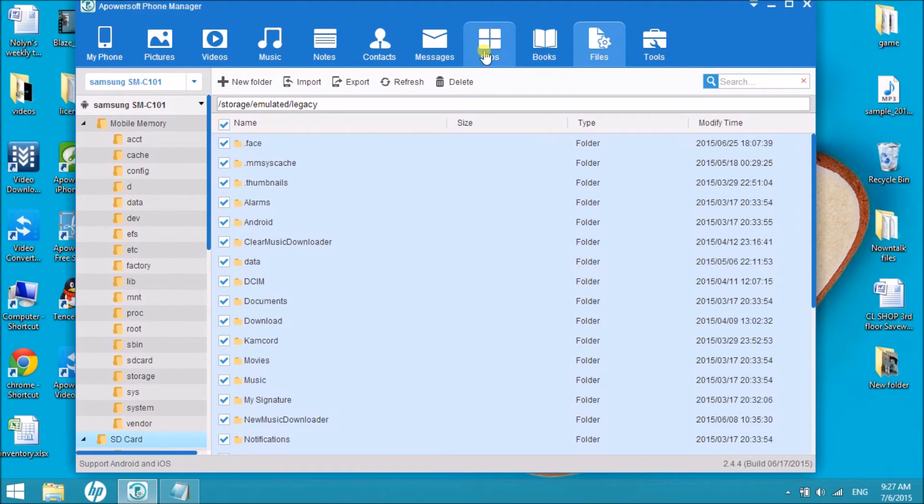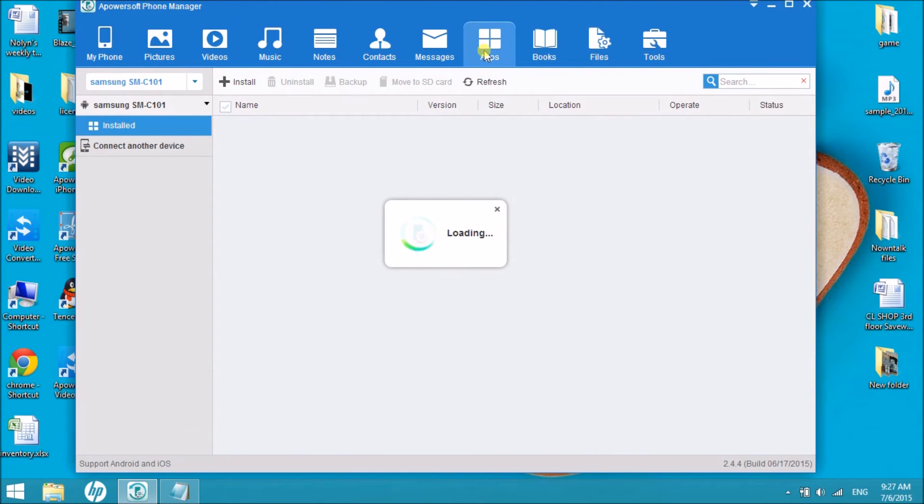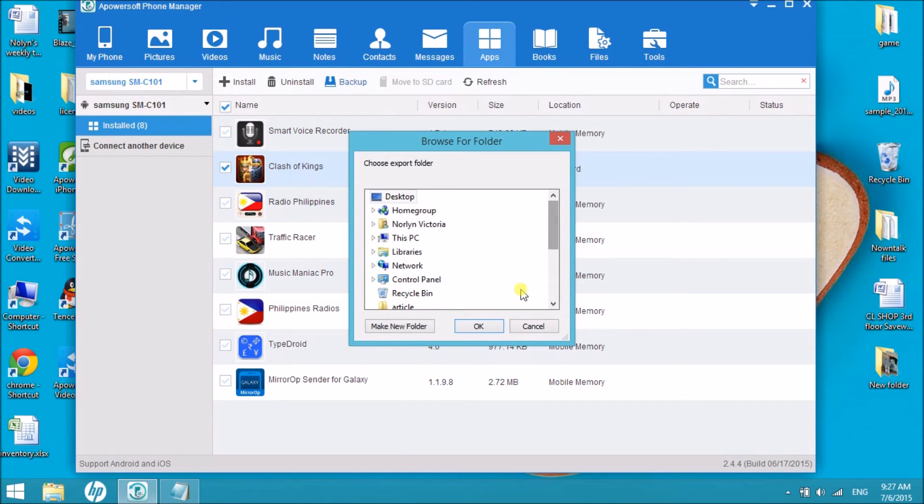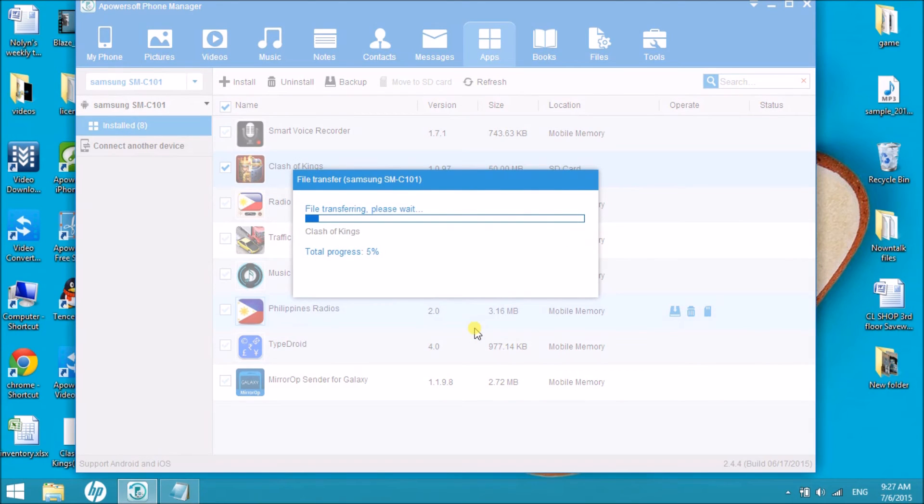If you want to back up an application, just simply click on Apps, choose the application, and then click on the Backup button. The file will then be saved in your computer.